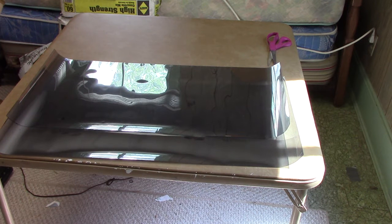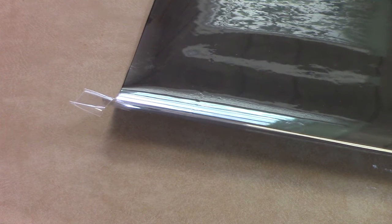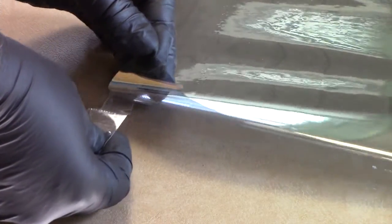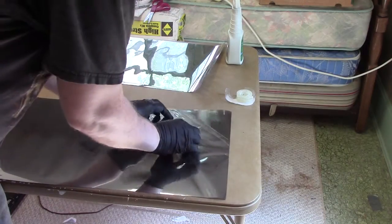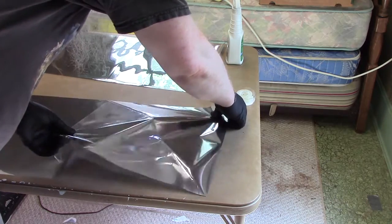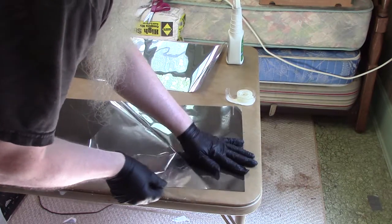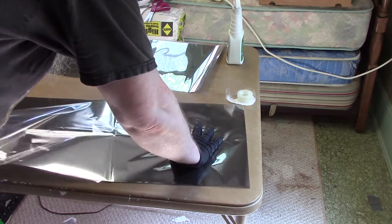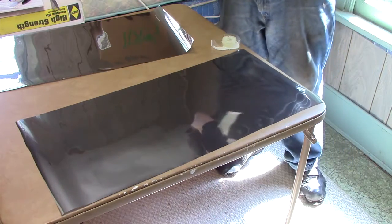So there we have our two pieces. Now what we're going to do is separate the backing from the film. What you're going to want to do is put some scotch tape on there, fold it over, and then pull. You can see this part is clear and this part is silvery - that's your film, and this is the protective coating.